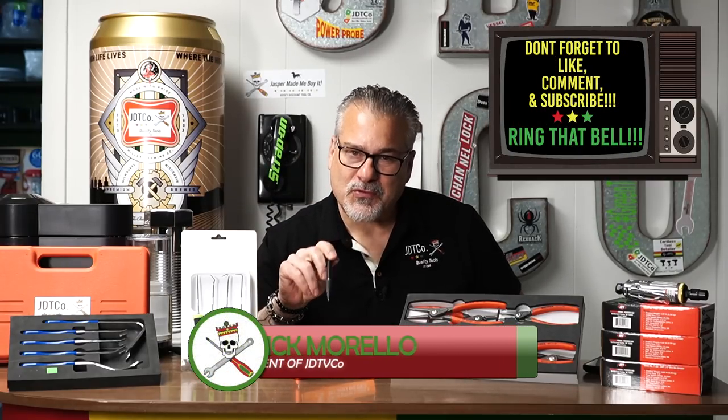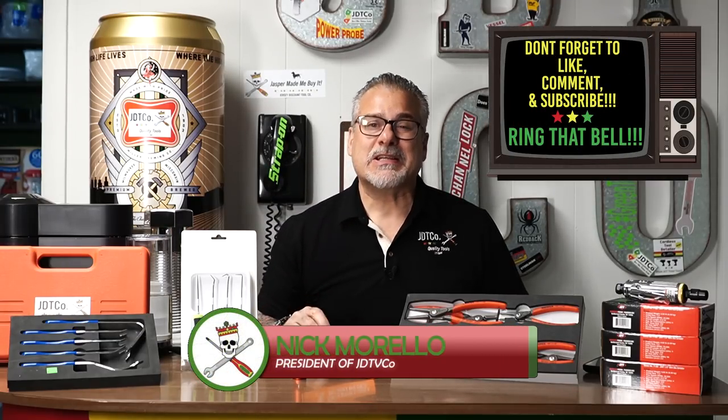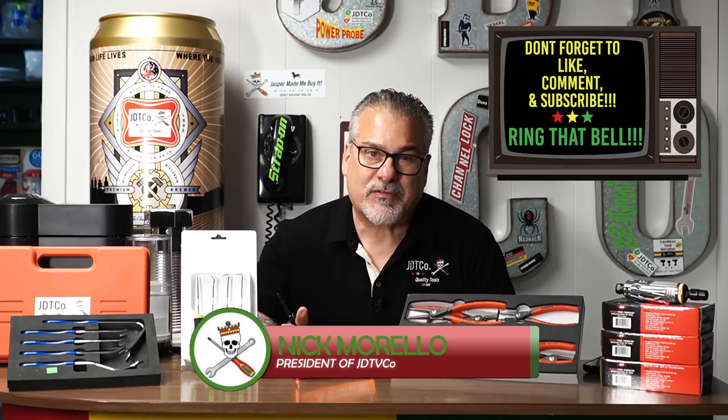While I got your attention, like, comment, subscribe, and ring your bell for notifications so you can see when we go live on Fridays and give away tools.